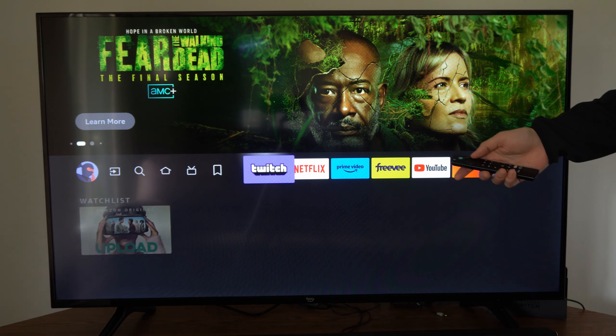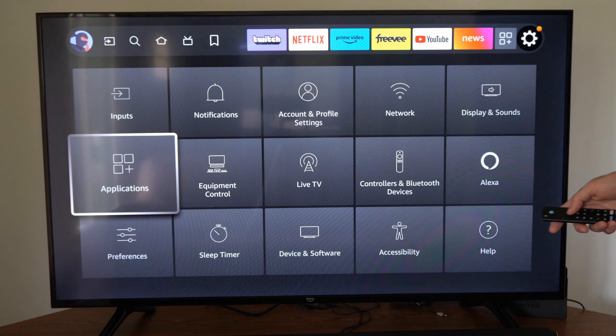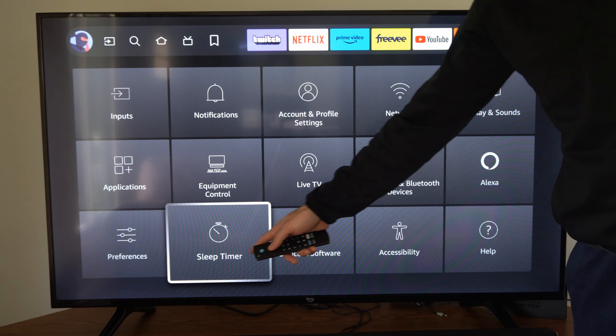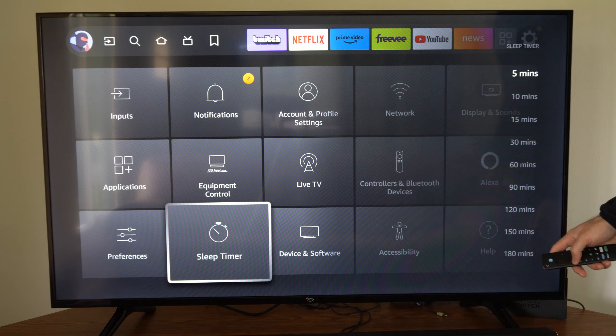The first way we can do that is by going back to the home screen and going over to Settings. We have the option for Sleep Timer right there, and then we have options from five minutes all the way down to 180 minutes.